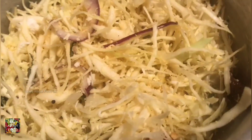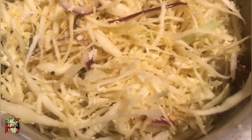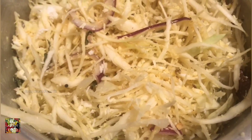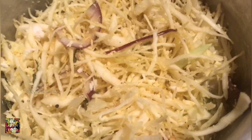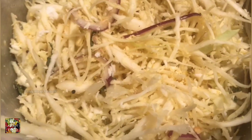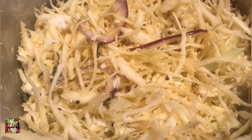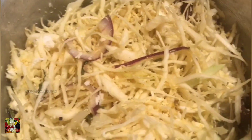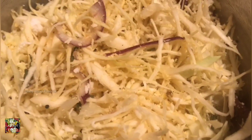All the ingredients you put in should mix together. Make sure you check the salt as well, as per your preference, because after you put it in the cooker you can't add any more salt — this is a dry dish so we don't add any water. So check and add salt to your preference now.